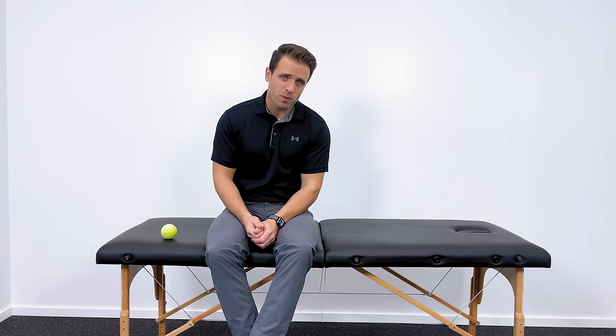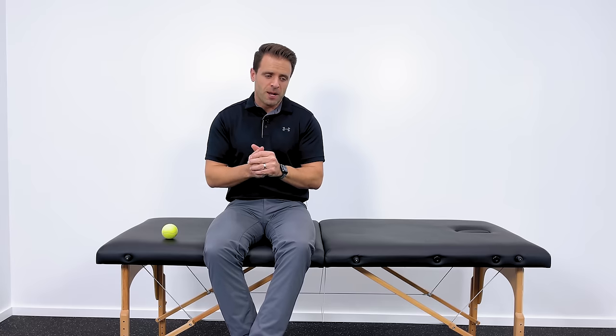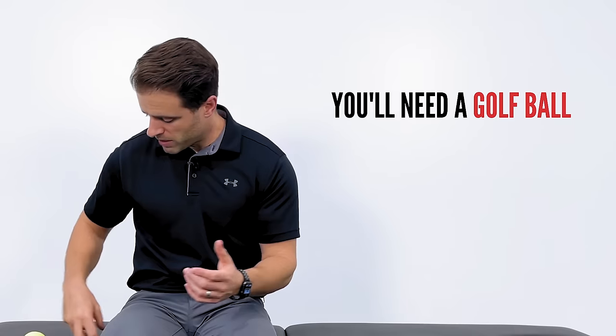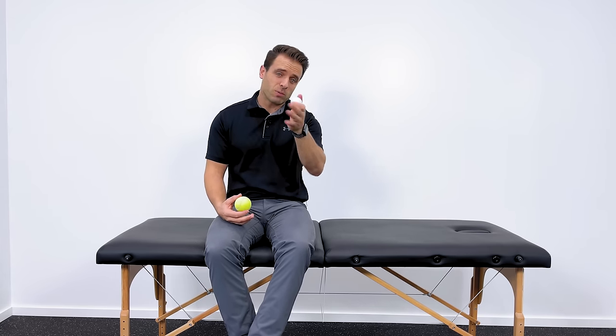The first thing I want to do is introduce you to a mobilization technique for your lower back. In that area you've got a lot of muscles and fascia, or connective tissue, that are layered on top of each other. If they're not moving the way that they should, that can be a cause of pain. First thing we need to do is unlock those areas and release those muscle knots to help you move better and feel better. To do that, I recommend one of two things: a golf ball or a tennis ball work well. Some people like the golf ball because it's smaller; others don't like it because it's harder — you might play with that and see which one you prefer.